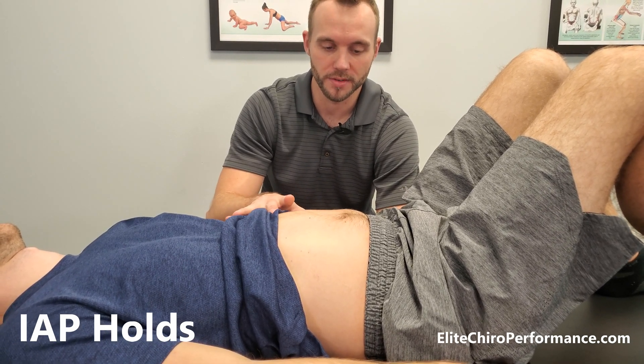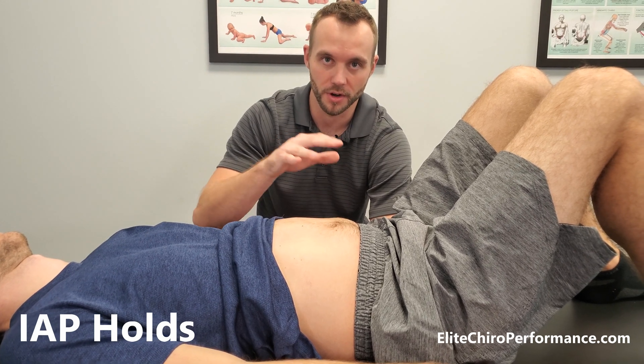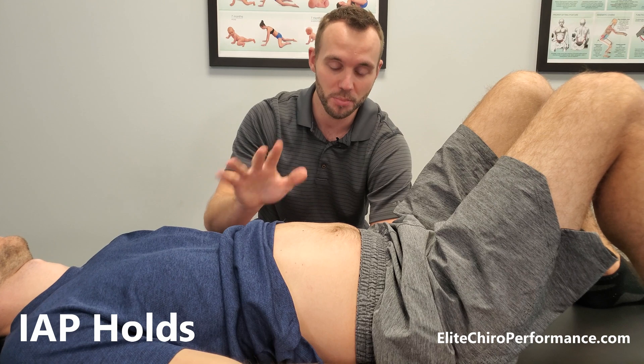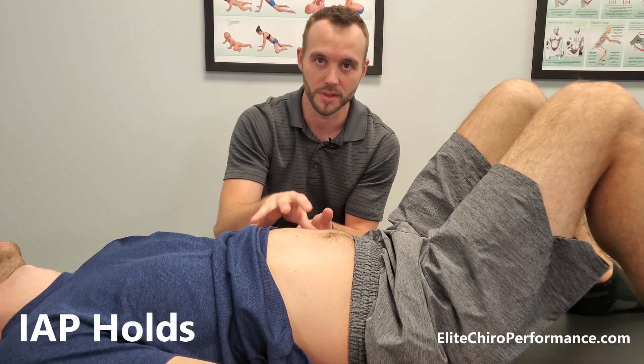That's the hard part. So first expand it, hold, and then we want short breaths to maintain this activation. The cue I like to use is: if you're under the bed and there's an intruder in your house — kind of a weird analogy — but when they're walking around and you see their feet, like in a movie, and you're trying not to let them hear you breathe. That's the strategy I like with this.